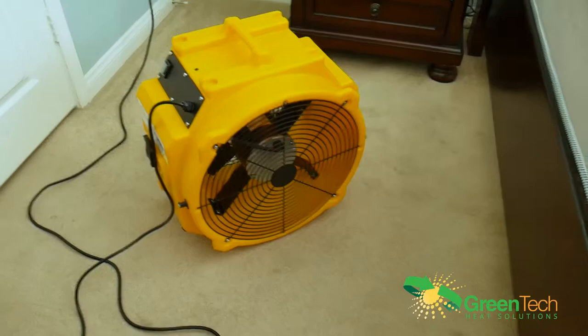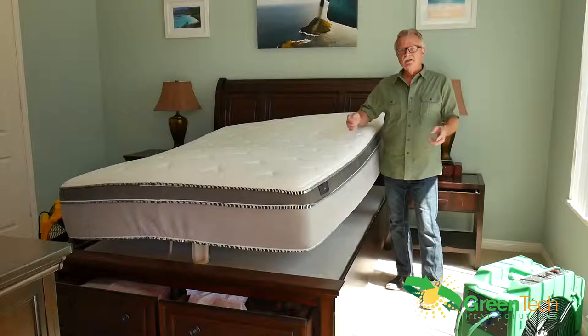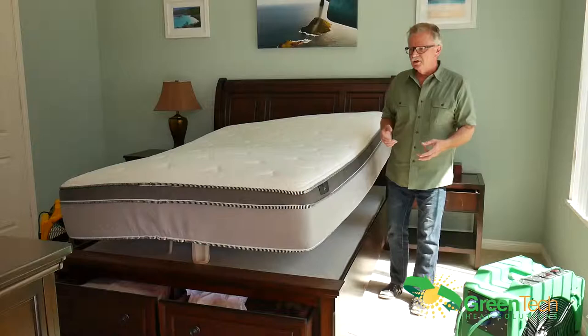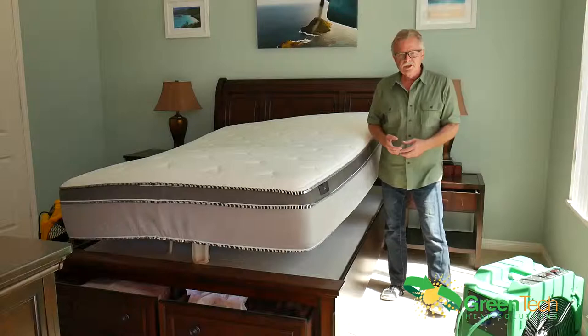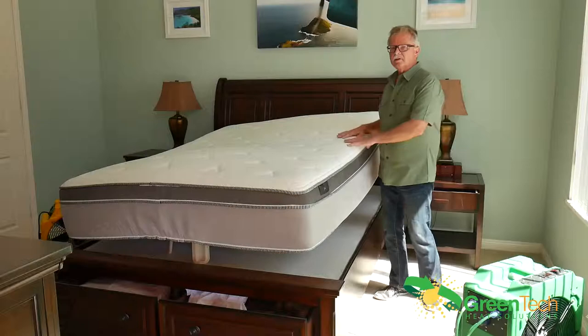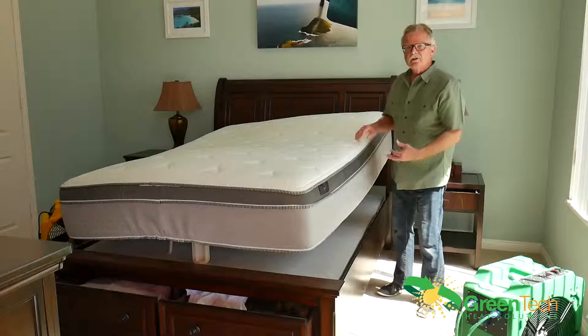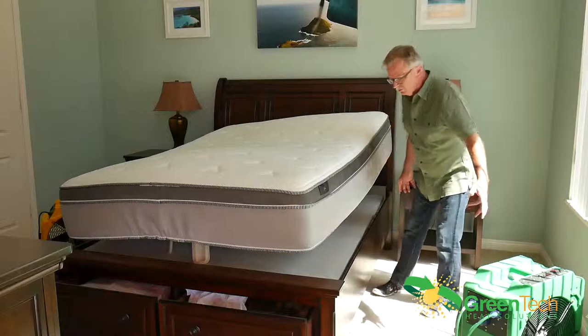Now we have everything ready — heater powered up and fan powered up — so we're positioning and prepping the room. Part of room preparation involves opening all the drawers in the furniture and making sure anything flush on the ground is moved. Keep in mind that all the air has to travel around all the furnishings — that's very important. The mattress is lifted off its base. Whether it's a box spring, bed board, or pedestal, you need to separate it so the heated air can circulate completely around the mattress and the bed frame.